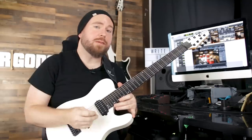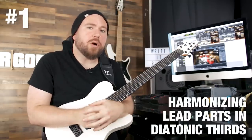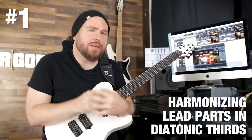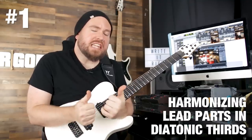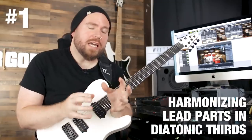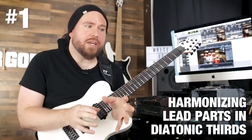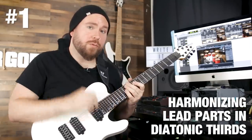Today I want to show you some of my favorite go-to ways to spice up your metal songs. Tip number one: harmonizing lead guitar parts in diatonic thirds. This is a pretty simple thing that you can do to really kick your lead lines up a notch. For fast, speedy guitar licks, diatonic thirds are the jam because they really hold together at pretty much any speed. I'm going to show you what that looks like right now.